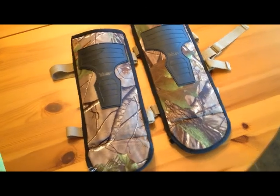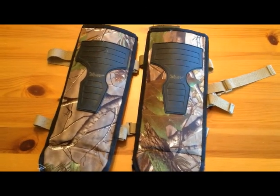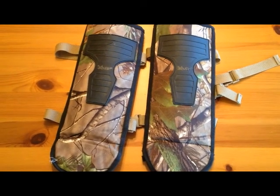Here are the Forever Last snake guards. I picked these up for about 35 to 40 bucks — they're a pretty good option if you don't want to go and spend a hundred to a hundred forty-five bucks on a pair of snake boots.